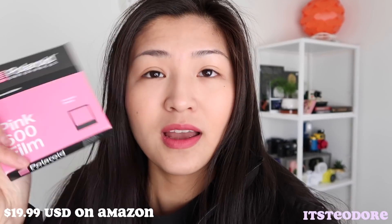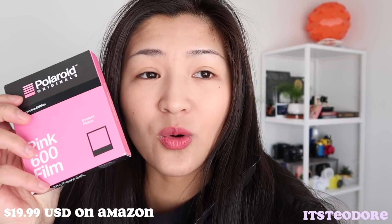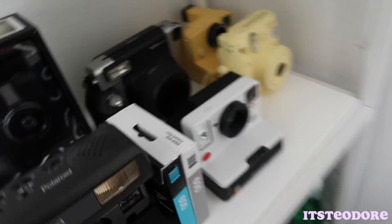Hello everybody, welcome back, it's Theodore here and today this is gonna be a really random video. I really wanted to try this new film that I got — it is the Polaroid pink film. This is the 600 film, so you're supposed to use a 600 film camera, but I think I'm gonna be using my Polaroid One Step 2. So yeah, let's go try it out.